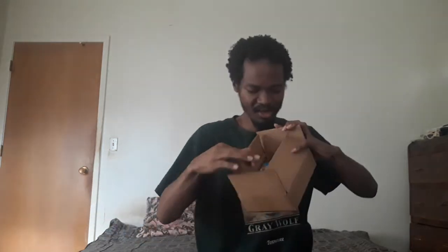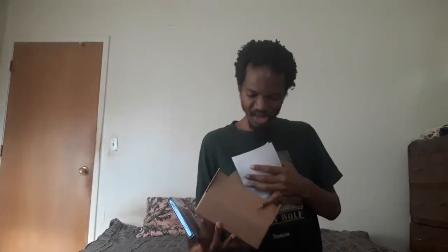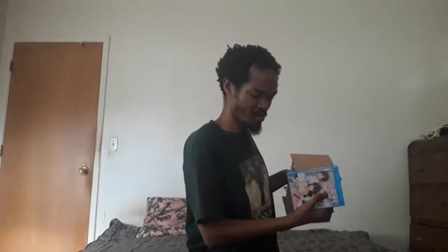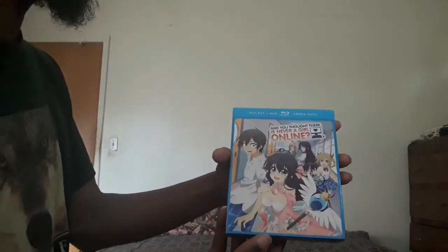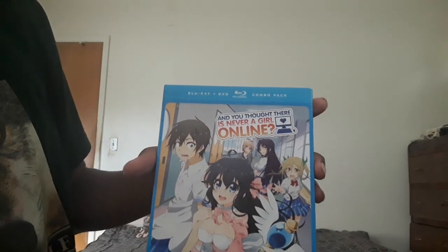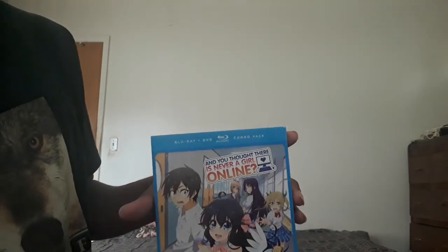That's my receipt and packaging paper. It's the DVD/Blu-ray combo pack of .hack// The World is Online.